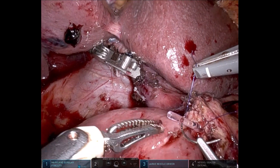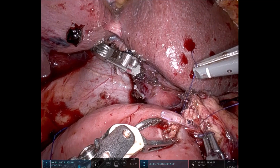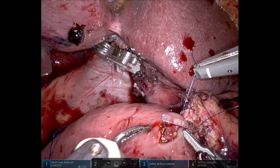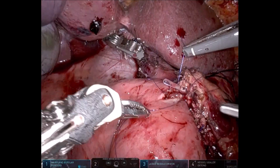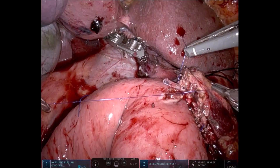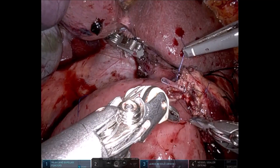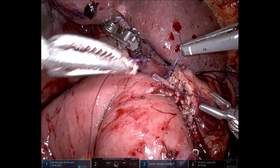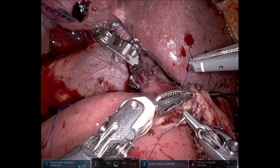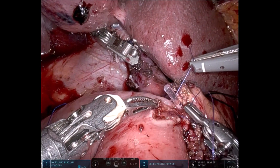The next bite is taken at the 6 o'clock or 5 o'clock position. As we can see, the serosal incision of the jejunum is bigger than the mucosal incision, but we ensure that a duct-to-mucosa suture is being taken. Two sutures are placed — one at 8 o'clock and one at 5 o'clock. By retracting these two sutures, we take another suture in between, at approximately 7 or 6 o'clock position.